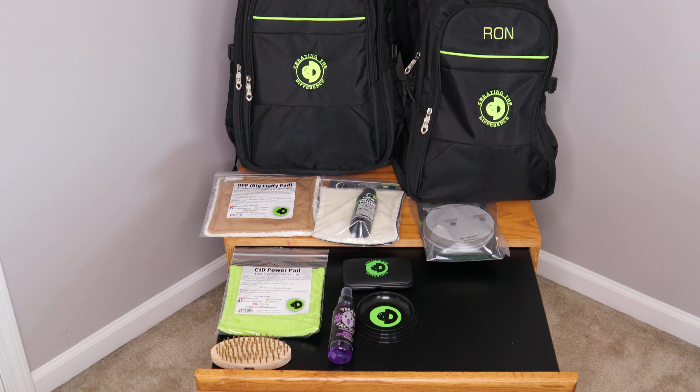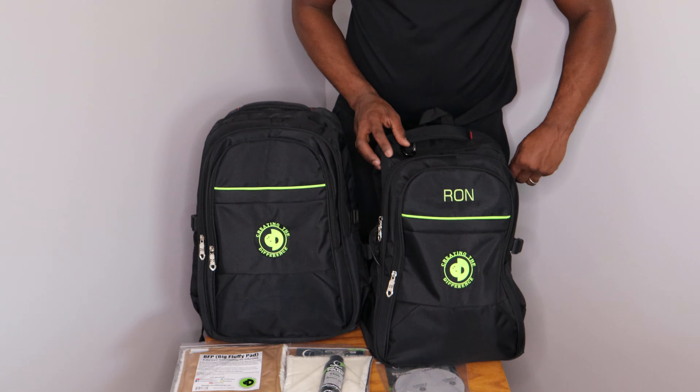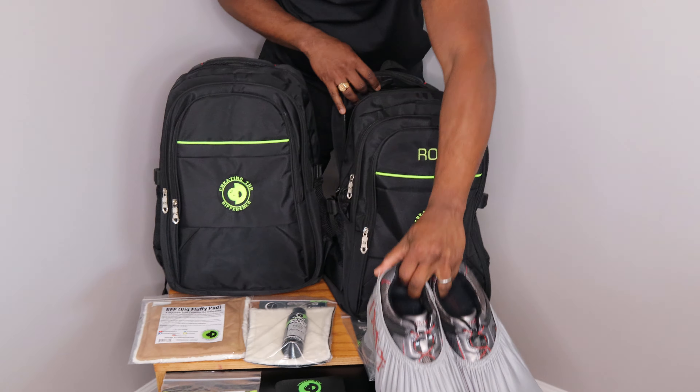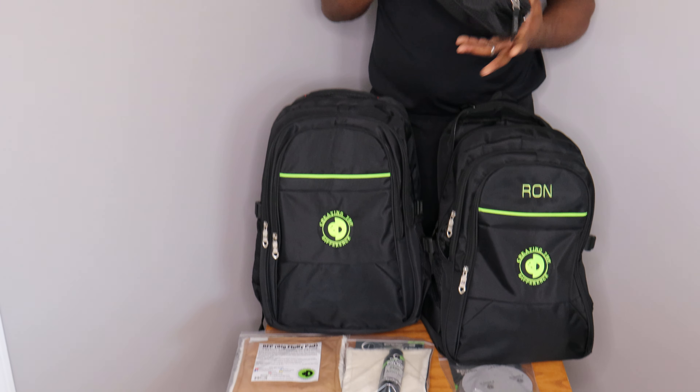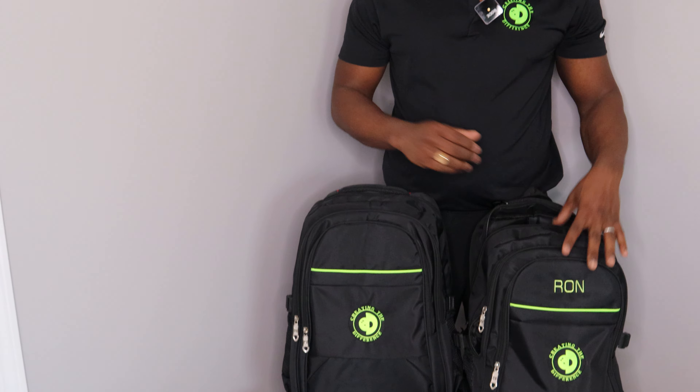The best part of this backpack is it is fully loaded and it is available for you to get on ctdbowling.com. Now you may say, well that's cool Ron, but I have my own stuff. So how big is the backpack? Well, let me show you. This is actually my backpack here. And of course everybody's going to have their shoes, so that can go in there. And then everybody probably has an accessory bag of some sort, so that can go in there as well. You can fit all of this stuff in the backpack.